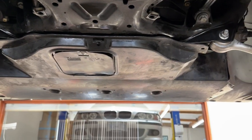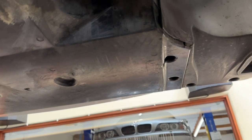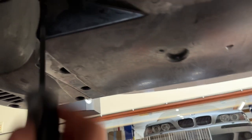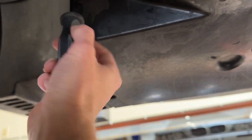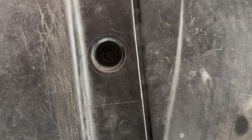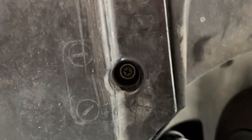Up next we'll focus on the primary belly pan. These are in varying conditions — I've seen some missing a lot of tabs. Up here by the passenger side motor mount, we've got a screw, and it mirrors on the driver's side. In the front, the front fastener is supposed to be, from factory, a 10mm screw — most of those are missing, but this one is still here, which is fantastic. And then we've got another quarter turn in the rear.